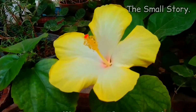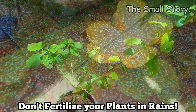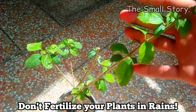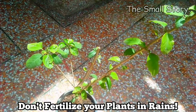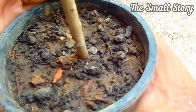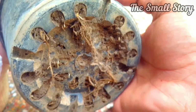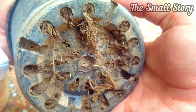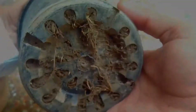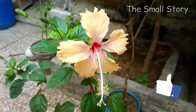Bonus tip: don't fertilize any of your plants in the rainy season. In the rains, pots are mostly filled with water and it is raining every day, which makes the fertilizer unable to stay in the soil and reach the roots. All the effects of the fertilizer wash out from the drainage hole with the rainwater. Therefore, rainy season is not a good time to add fertilizer to the soil.